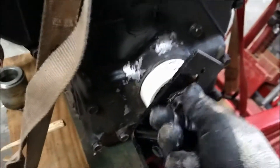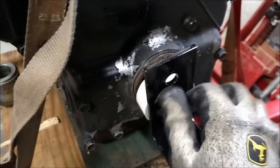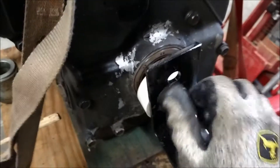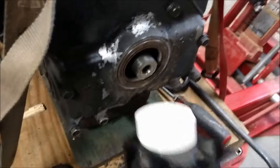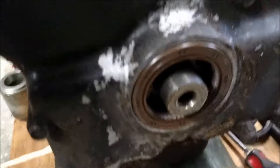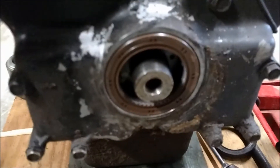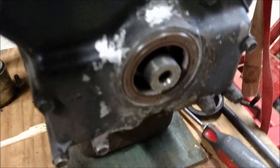If needed I could get the hammer out and tap it, but it goes as slow or as fast as you want. There we go — we'll even it up a little bit, but the new seal is installed. Now I'll be able to put the pulley on and we'll be ready to go.